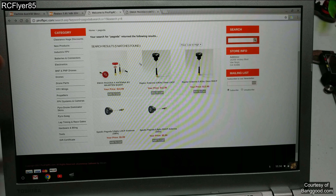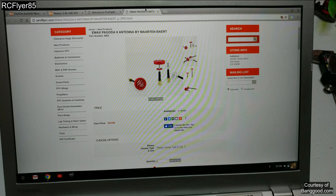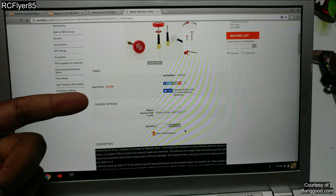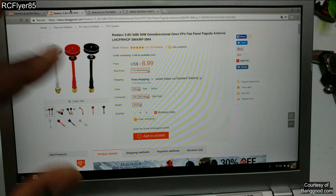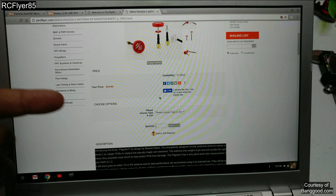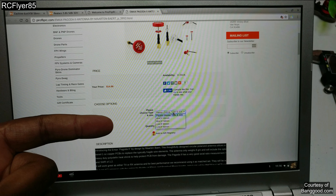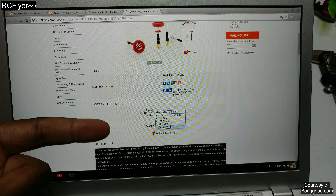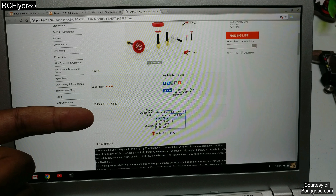And you also have the Emax ones over here on Pyro Flip. Over here — $14.99 for a set, so that's $7.50 a piece. $7.50 versus $8.99. I'm just saying. And with this one that I really like, you get your choice of right hand or left hand, and you also get two different lengths depending on your build: if you want that little shorty, get the 50mm; if you want a little longer, get the 80mm.